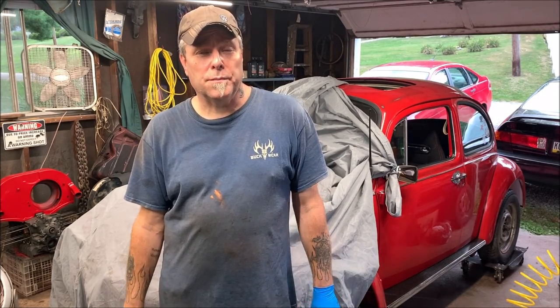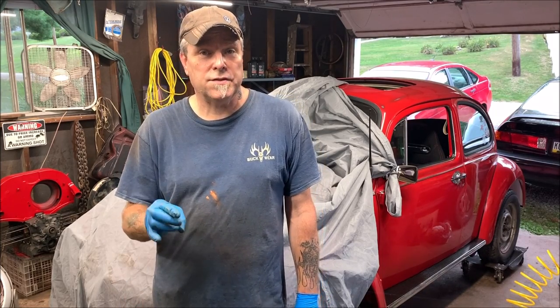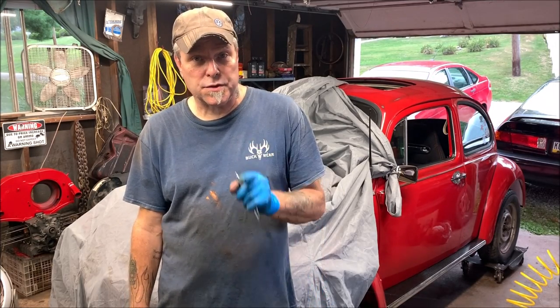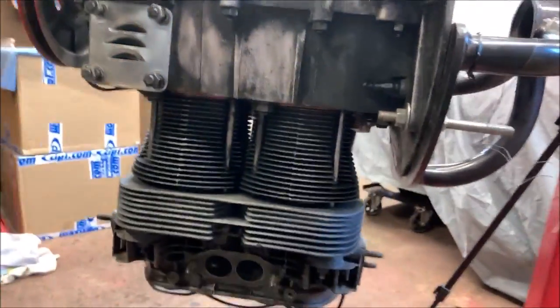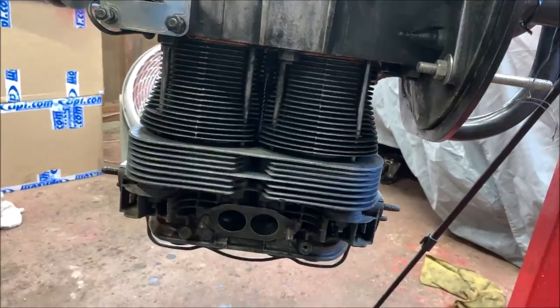Welcome back to the channel, folks. Thanks for being here today. We're going to install the pistons, cylinders, heads, and pushrod tubes and torque them down. I want to thank my subscribers for being here, and if you've not yet subscribed, please do so. Number one and number two are already done, so I'm going to take things to the second side and do number three and number four.